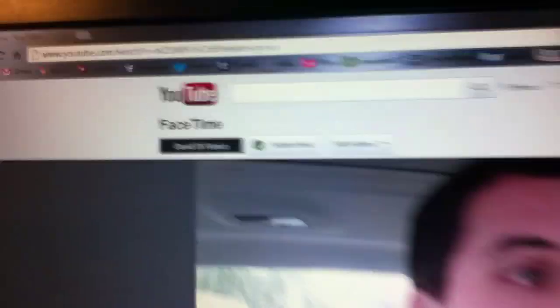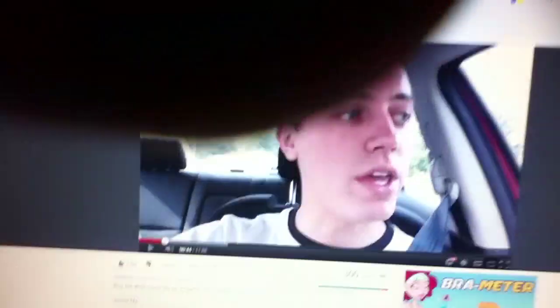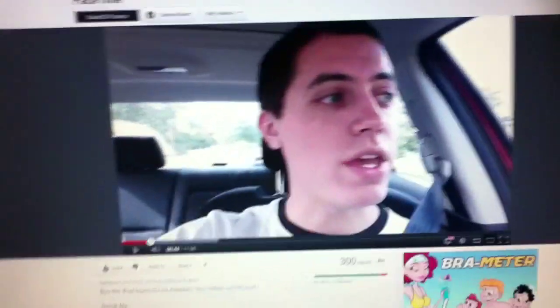My iPad just didn't want to go out of the dimmed light. But as you can see, that's the video I was watching — David DeFranco's FaceTime video on YouTube.